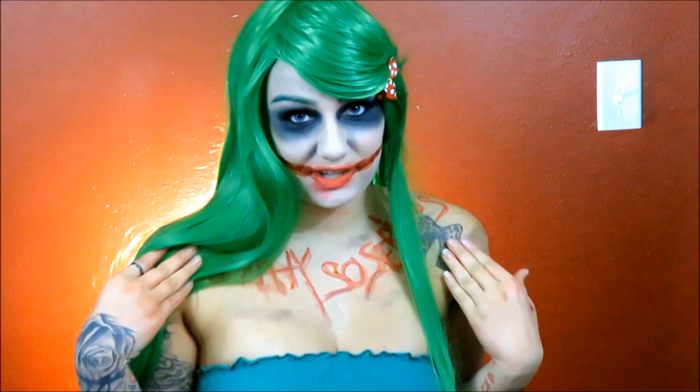Hi guys, thanks for clicking my channel. Today's look is going to be on this Cosplay Joker — it's creepy, it's awesome. So if you want to see how to get this look, then just keep watching.